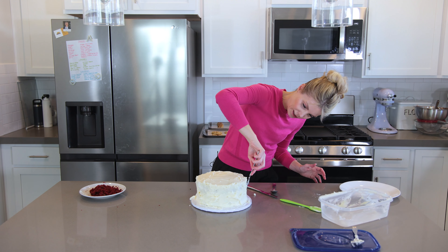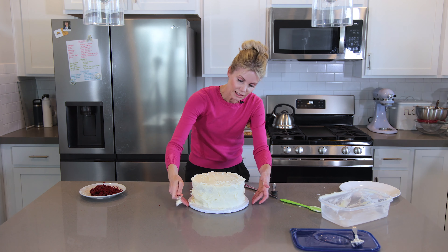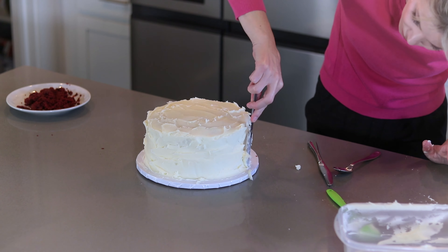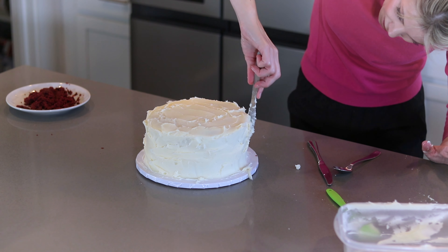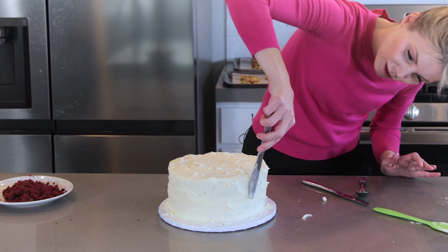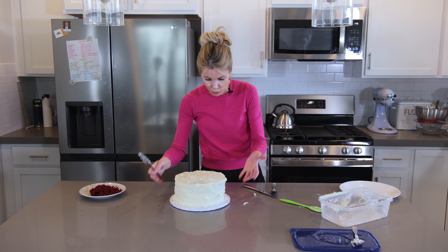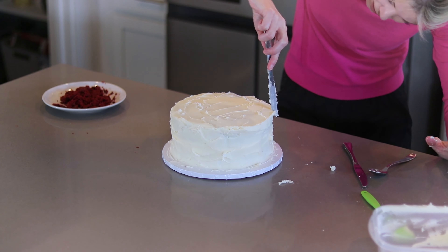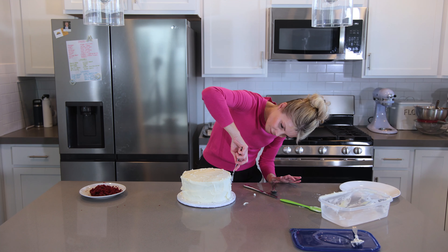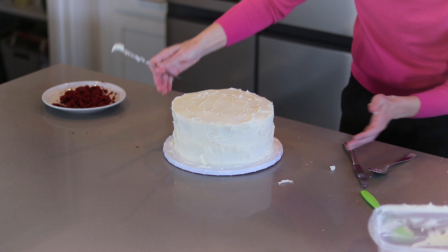It's virtually crumb-free — just a couple in there, that's okay. Now I take my knife and lightly smooth it so it's as evenly coated as possible. If there's a lot of frosting on the bottom, scrape it off and lift it up to thinner spots on top. Just gently smooth the sides with barely any pressure — too much pressure and you'll get into the cake and pull crumbs off.